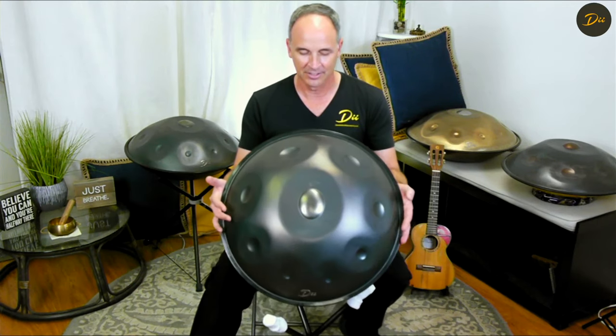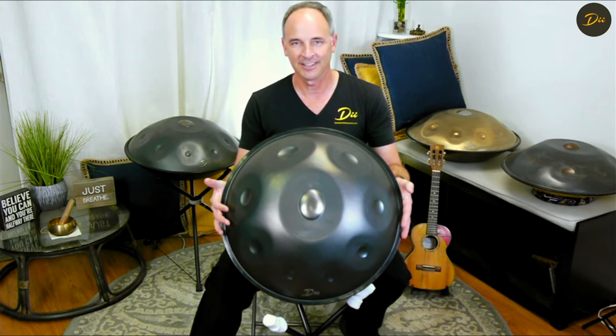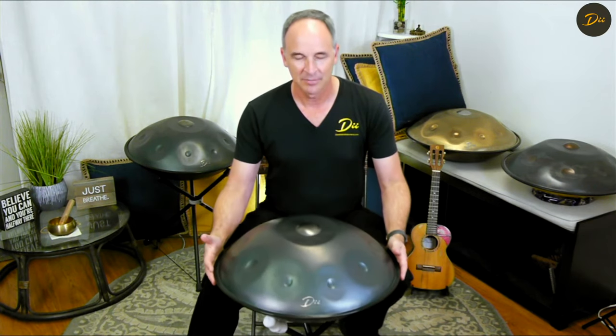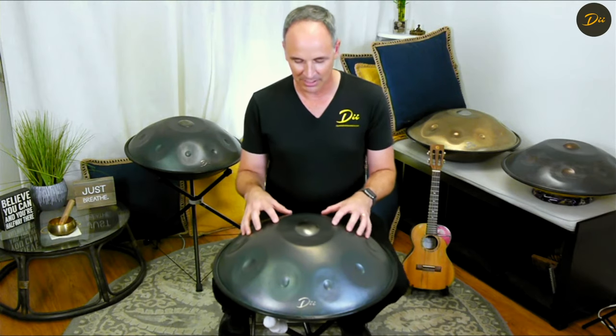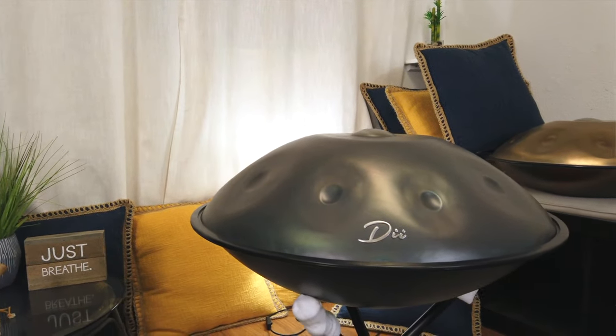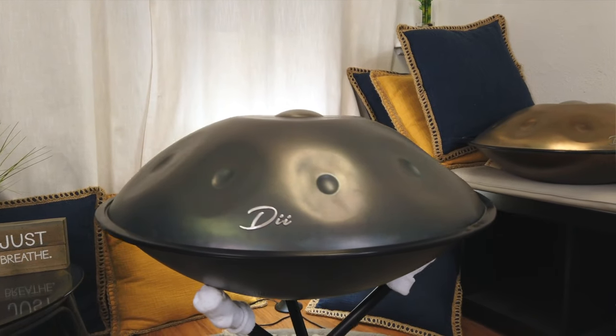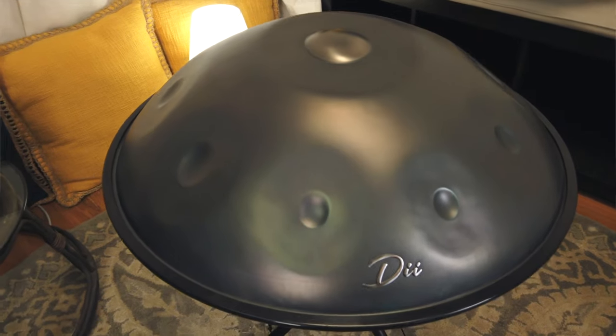Hey everyone, this is our grand reintroduction of the Gaia model handpan here at DII. I've been making handpans for years and years and one of the initial models I made was this particular kind of handpan with the nitrited steel. I walked away from it for a few years but we're bringing it back, and this is an extra special model.